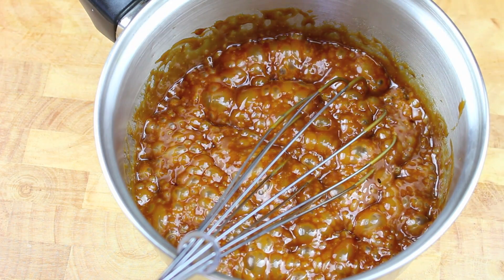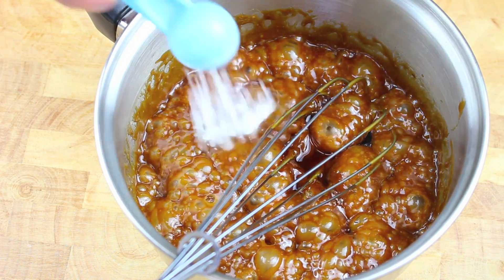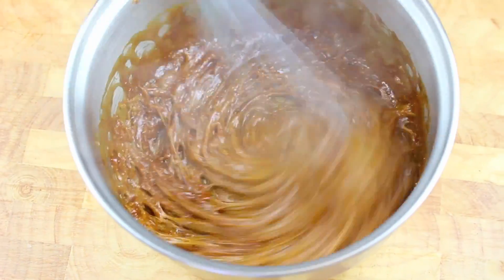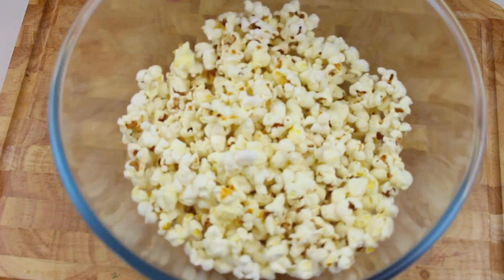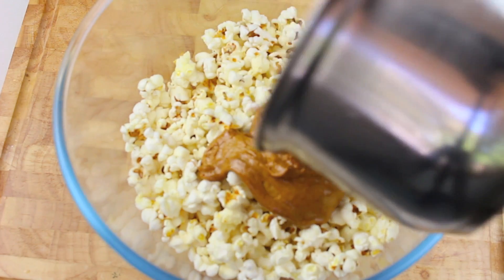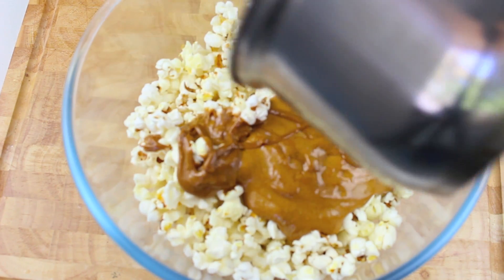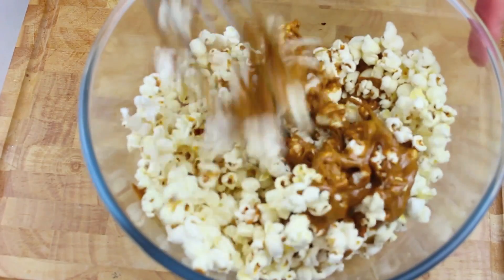Now that it's been taken off the heat, I'm going to add in some vanilla extract and some baking or bicarb soda, and give that a very good mix around. Next I have our pre-popped popcorn, so just place our mixture right on top. I will leave a list of ingredients in the description below, and now we're just going to give that a good mix around.